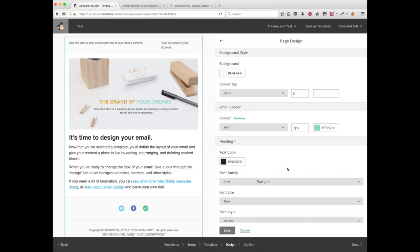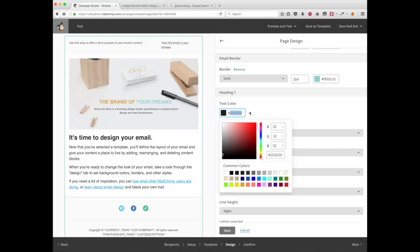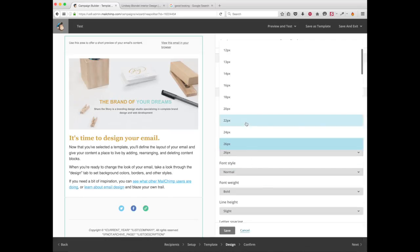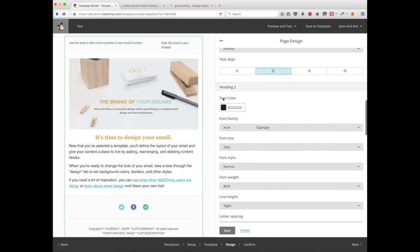I'm going to change the border to my brand color — can you see the border now? Okay. Another thing I want to do is change the heading to my brand color. I also don't like the font too much, so I'm going to change it to Georgia and make it a bit smaller. I'm going to center it as well.